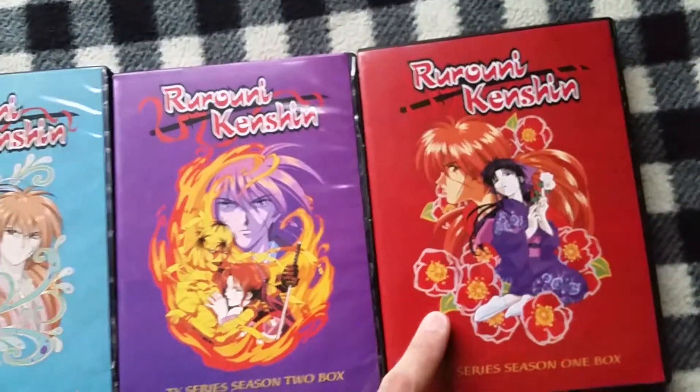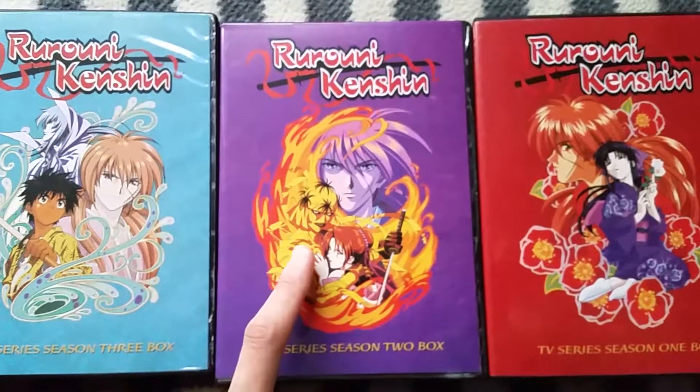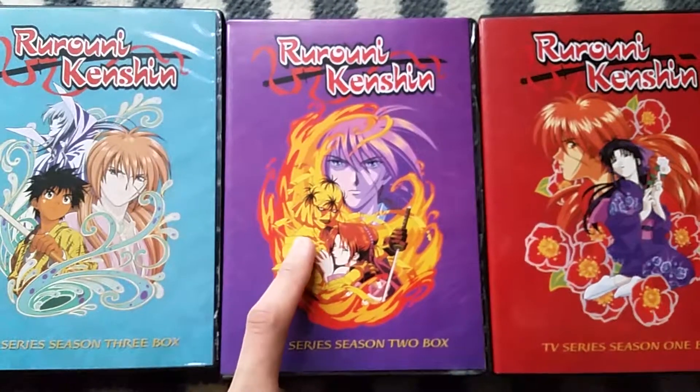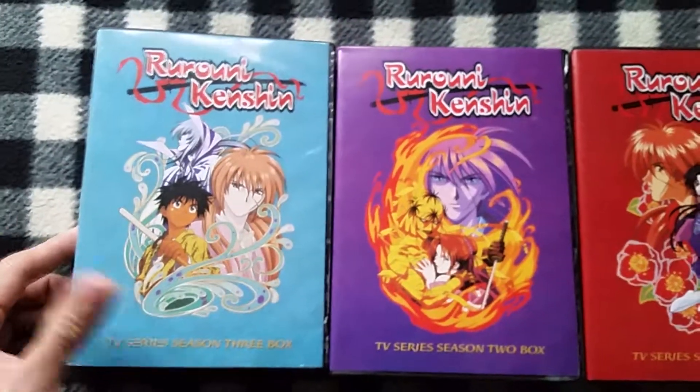Here you got the Wandering Samurai arc. You got the Kyoto Inferno arc with the main antagonist Shishio. And here you got the infamous third arc that nobody really likes.